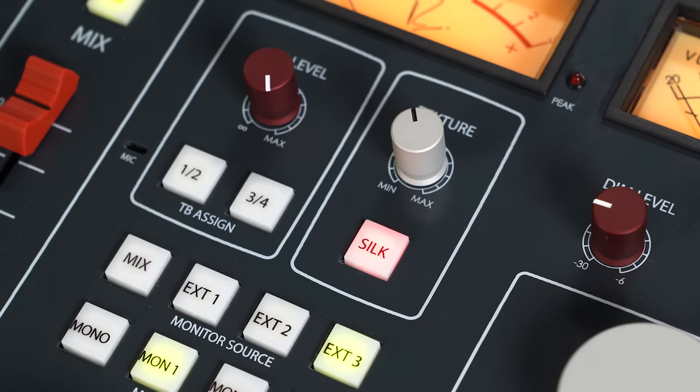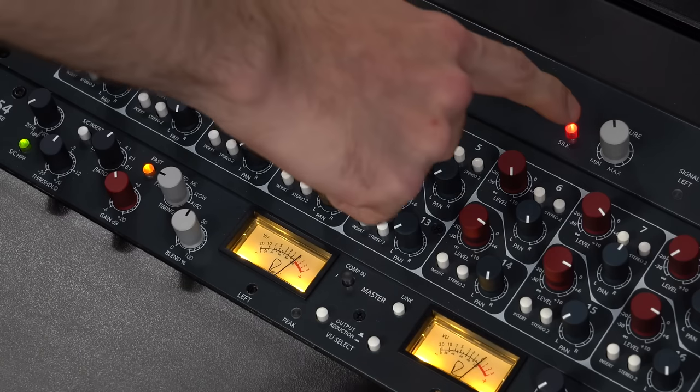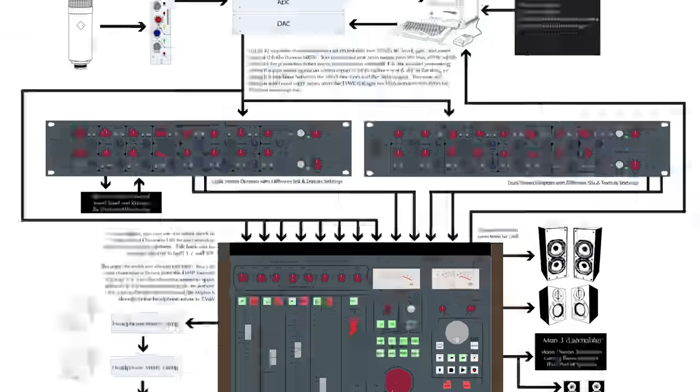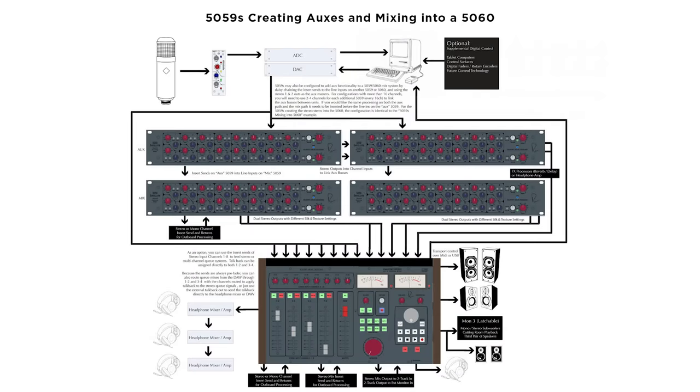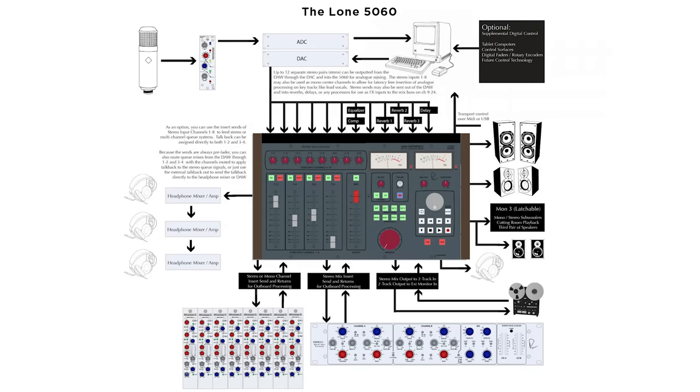All three of these summing mixers feature the RND red and blue silk to get even more color and saturation onto your mix. Another thing to mention is that all three of these summing mixers can be connected to one another to build a completely customized RND ecosystem for tracking and mixing. Be sure to visit RupertNeve.com to see all the different examples of how to build these systems out.